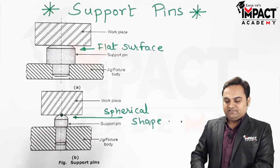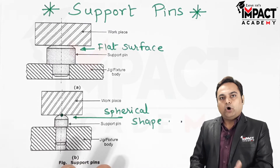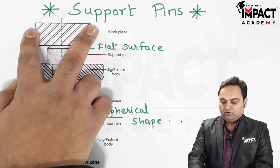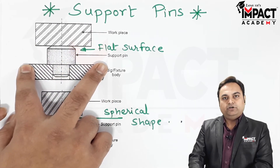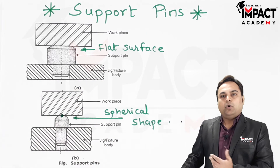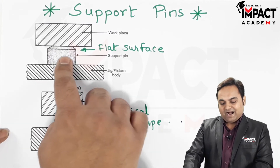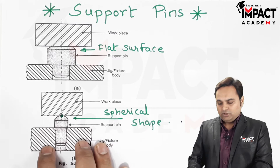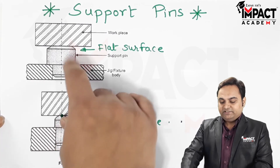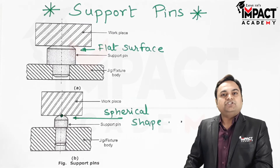Support pins or pads are used in order to avoid direct contact between the workpiece and the jig or fixture body, because that may lead to irregularity or an uneven surface. To avoid that, we use support pins which are perfectly machined, hardened, and made up of hardened steel, so there is less wear and tear and they can easily support the workpiece during the machining operation.